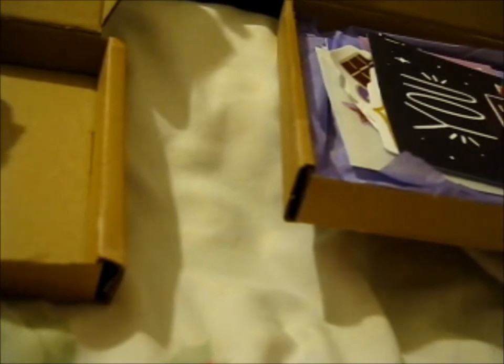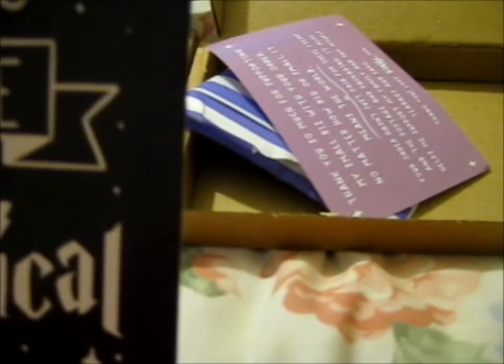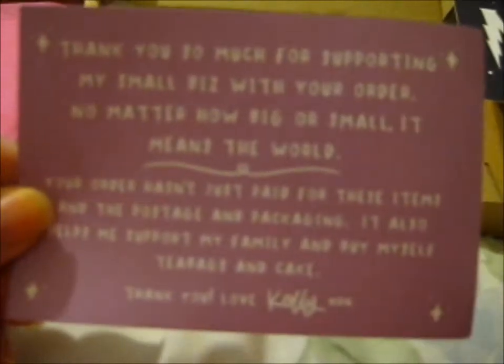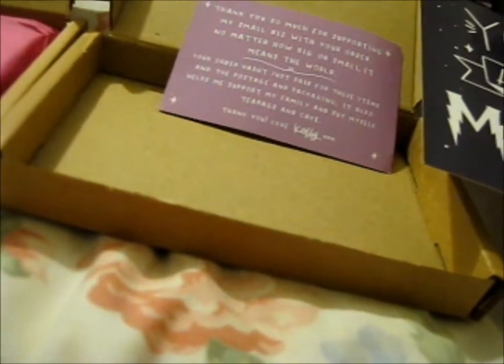I think it was this one. I have the nice thank you sticker. And there's a 'you are magical' postcard — actually no, this is a print. Part one had a postcard; this is an actual print. Nice. Here's the thank you one. I don't want to rip it.